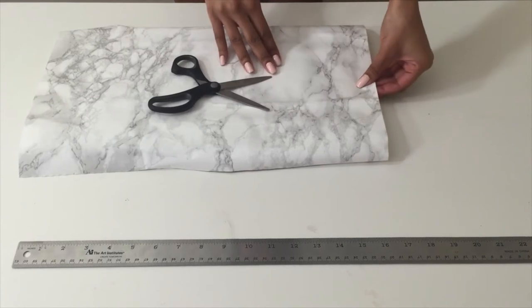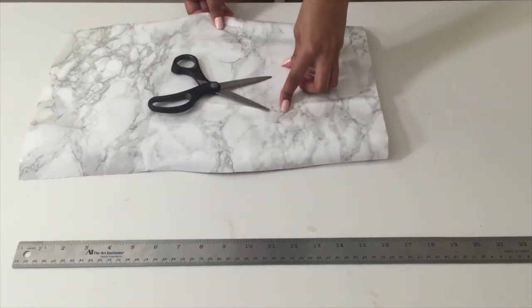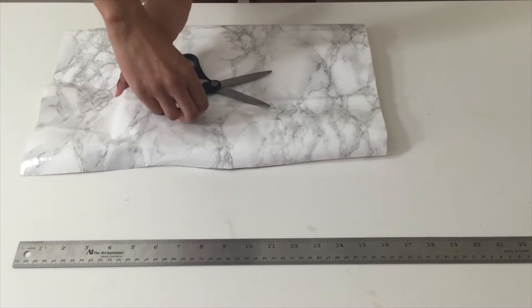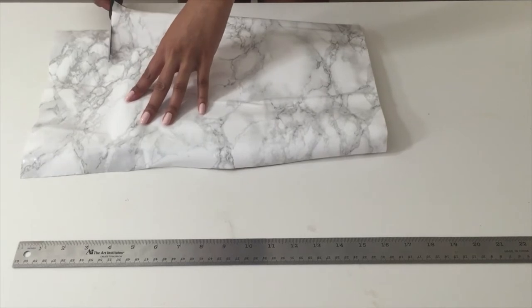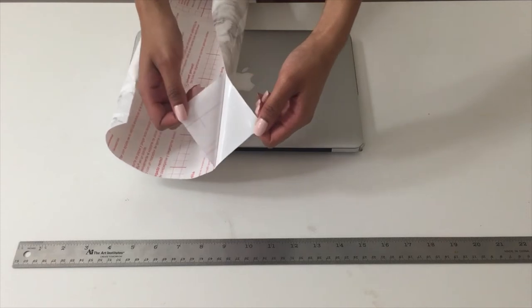To cut down the contact paper even more, you're going to cut off the excess on either side. To make this a bit easier, I just moved the entire piece of contact paper over to one side, making sure there's at least an inch on the right side, and I'm cutting off about 4 inches on the left side.